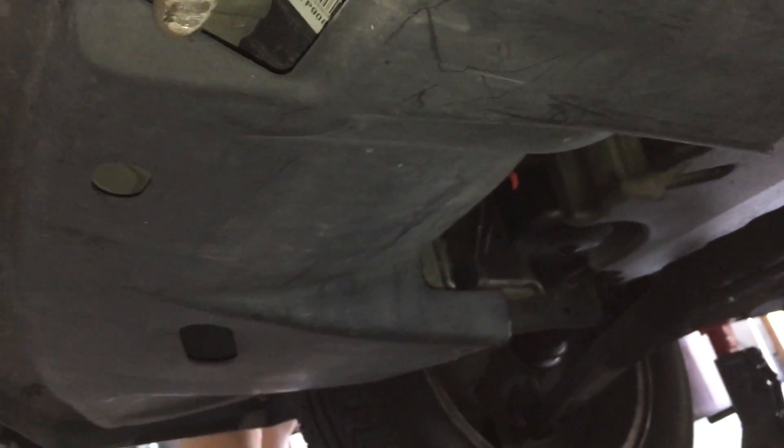Hey guys, today I'm going to show you how to change the thermostat and your radiator fluid on a 2000 Volvo S40.